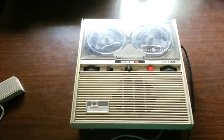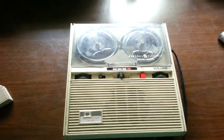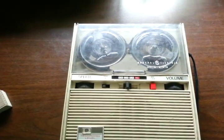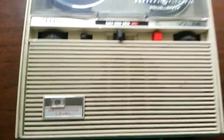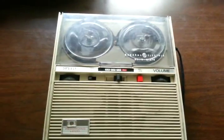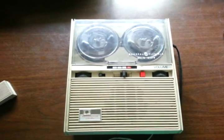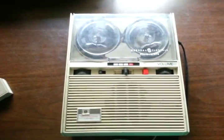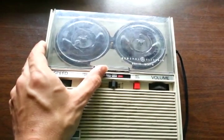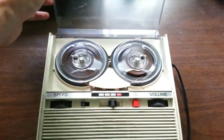This is the GE M-8020A — the General Electric M-8020A rim drive 6-transistor reel-to-reel tape recorder.